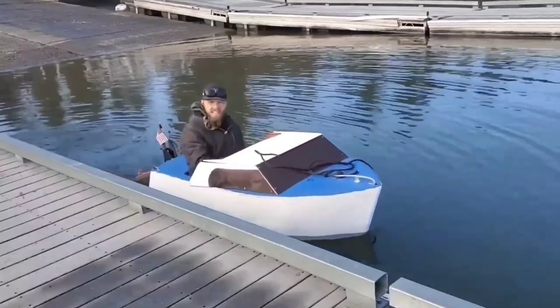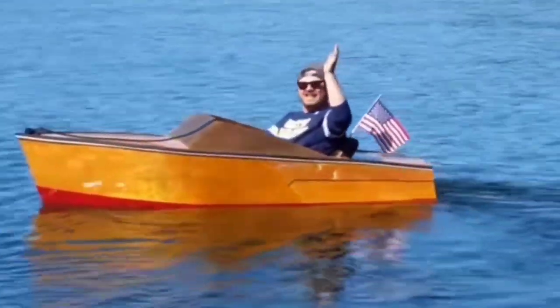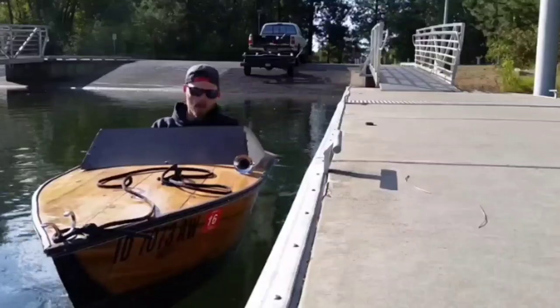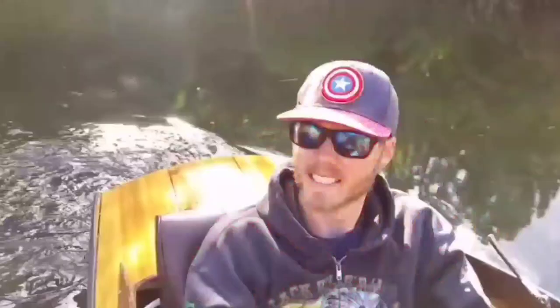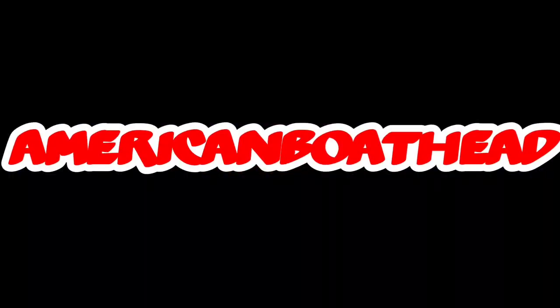I just passed 10,000 subscribers, so I decided to do something special. Well hello there. It's me, AmericanBowhead. Today I'm coming at you with a little bit of a different video than I normally have.